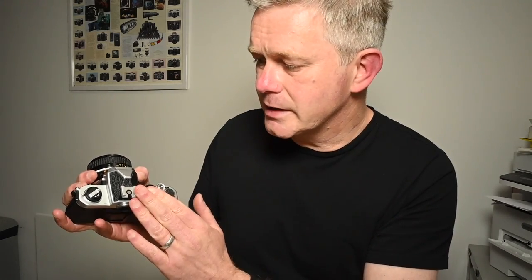This little switch here is a multiple exposure switch. If you slide that across while winding on the film, it cocks the shutter but doesn't advance the film. There's an ASA window — to set the ASA you just lift the dial and turn. Really, really straightforward. And there's a hot shoe, which needs no explanation.